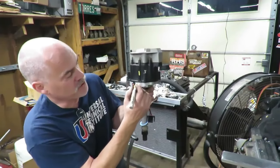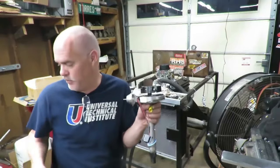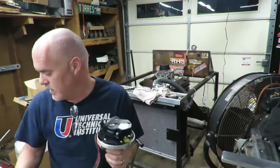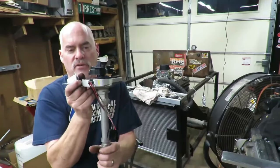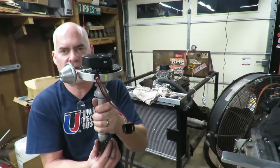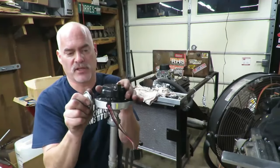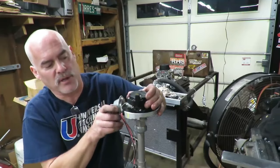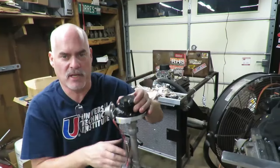I'm also going to mark the body of the distributor right in line with that number one, so once I take the cap off and put the distributor in, I know exactly where that rotor needs to be pointing. Now, it doesn't have to be exactly on that mark when you install it, because you have some adjustment — when this hooks into the camshaft and oil pump it will turn the rotor, but the body of the distributor where the cap attaches moves independently. This is how you set your timing: by moving the distributor body and dialing it in.